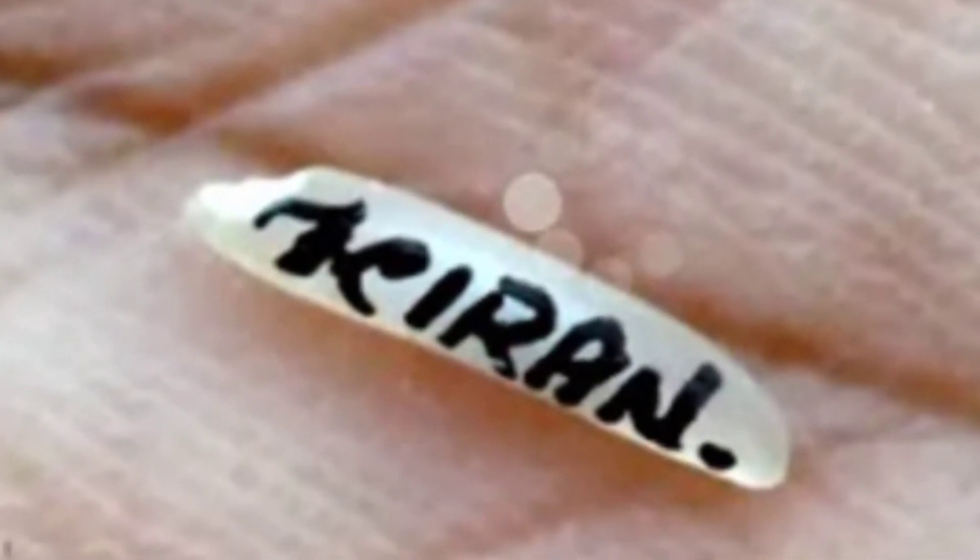Hi guys! Welcome back to my channel. This topic is called Rice Grains. I am going to show you how to write on rice grains.